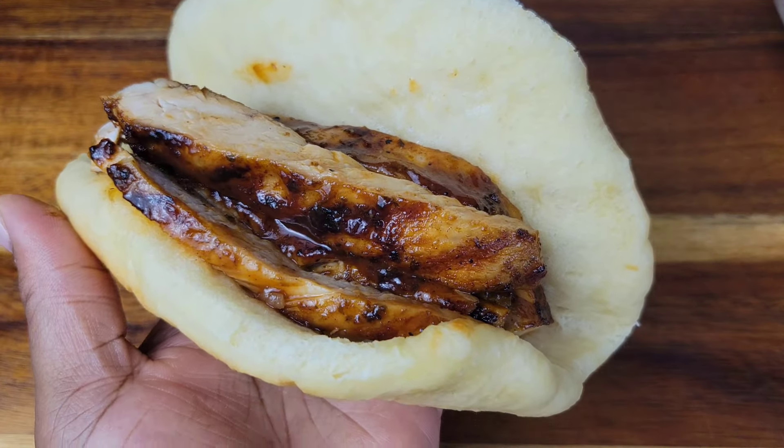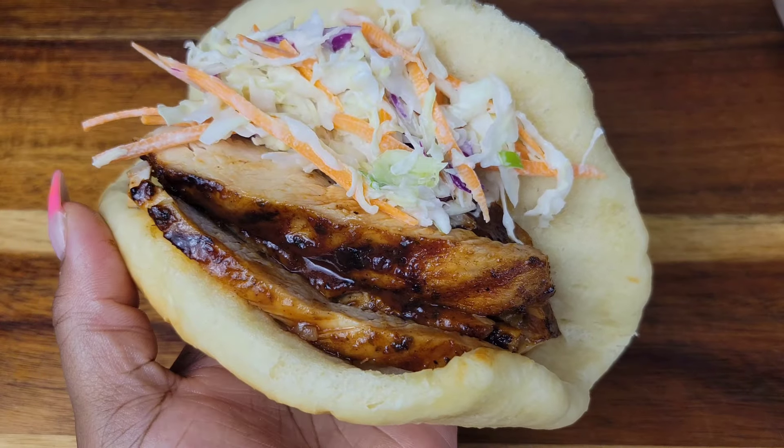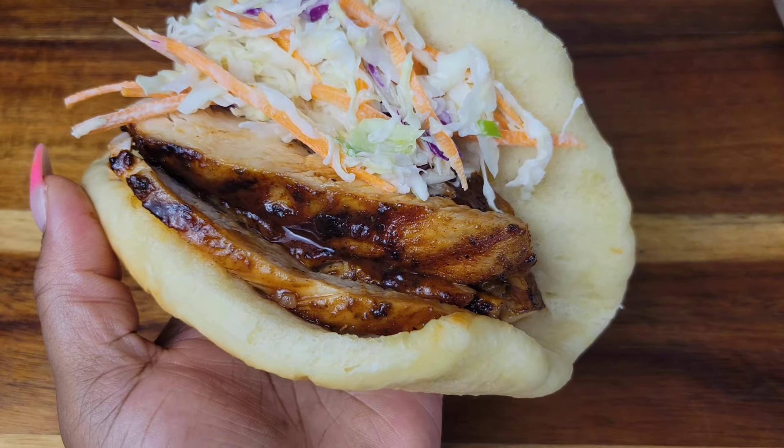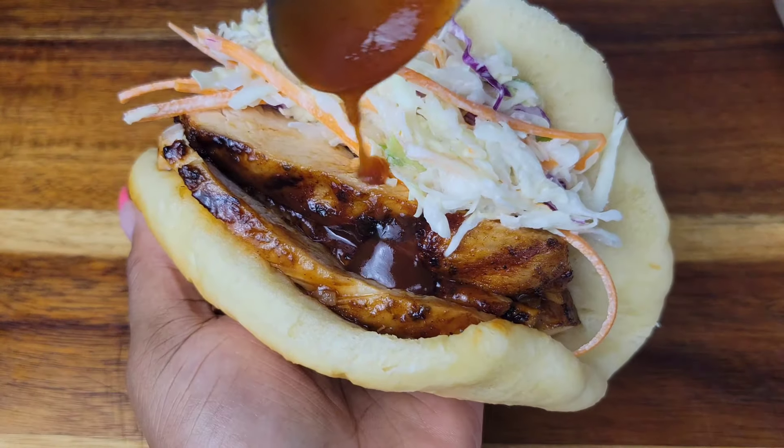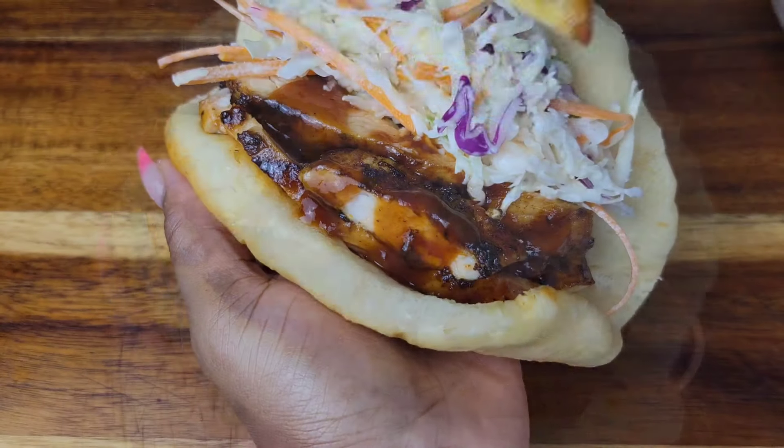Just go ahead and put your chicken in that coca bread, then you can add sauce to the chicken, add your coleslaw, lettuce. You could even add some fried plantain — add whatever you want to your sandwich.